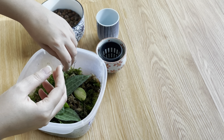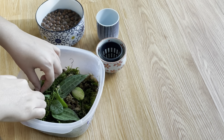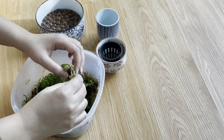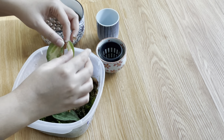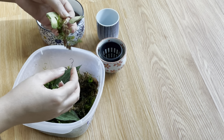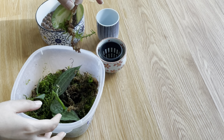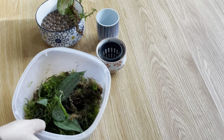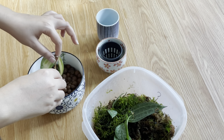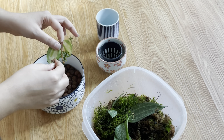I can see that this cutting doesn't have much root yet, so I'm going to leave it. I'll check this other one and see how it's doing. The roots seem kind of connected to the moss, so I'm going to soak it in water to make separating them easier.